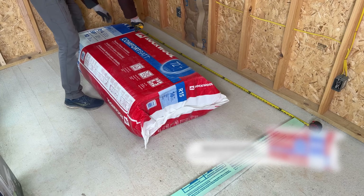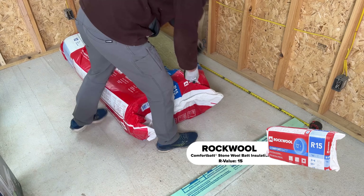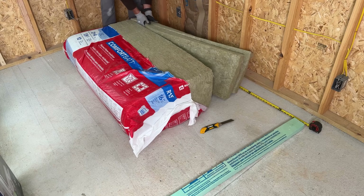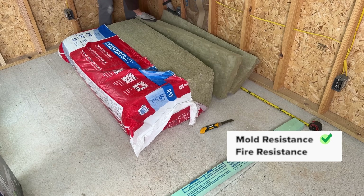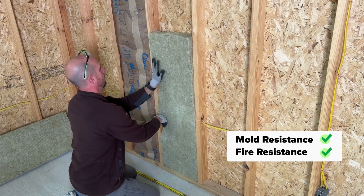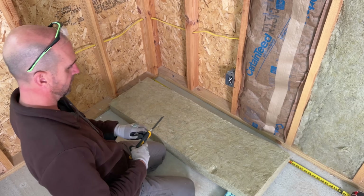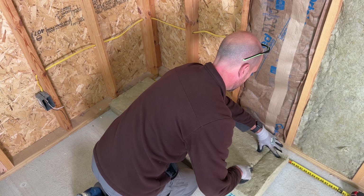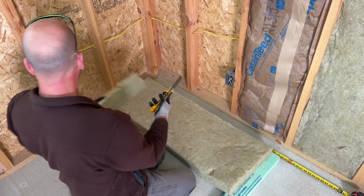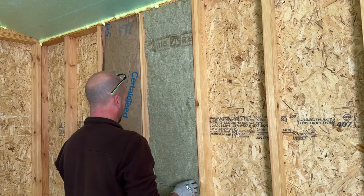Number two is rock wool, which is getting more and more popular. It's a little more expensive, and this large bundle comes with batts — two batts each 48 inches long, so I need two to fill the space. It's made for two-by-four construction — make sure you know if you have two-by-four or two-by-six. One nice thing about rock wool: you don't get little slivers in your skin like fiberglass. It's much easier to work with and just as easy to cut and press into place.